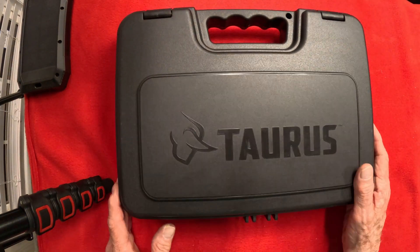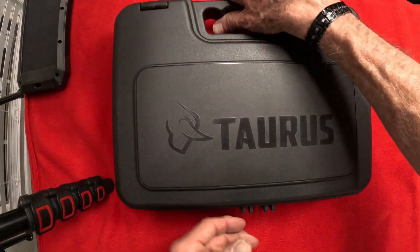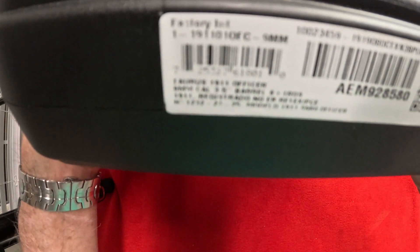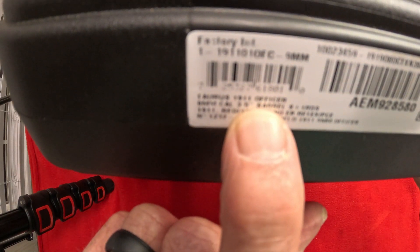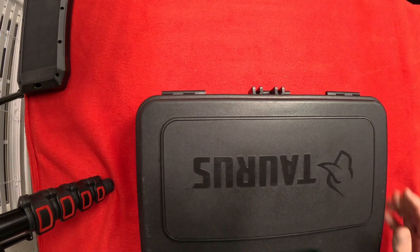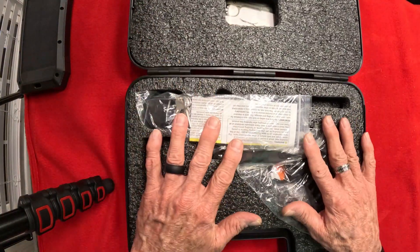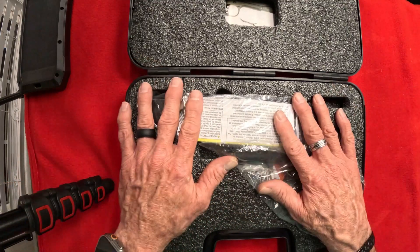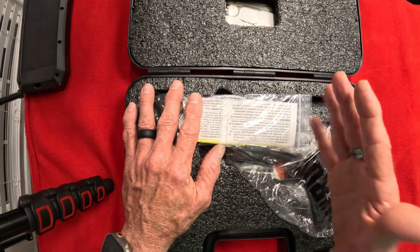Here it is — comes in a really nice plastic box, which is good. Let's open it up. Can we see the tag on the side? Right there where it says Taurus 1911 Officer. So let's get into it. A little disappointed on the contents of this case — I think y'all will be too. Don't blame it on the firearm because it is a good one. I think they just used a case that would fit it.